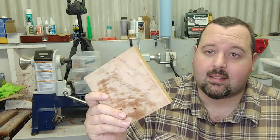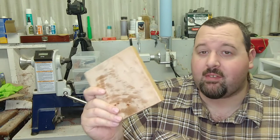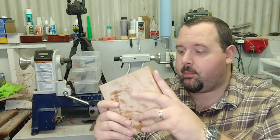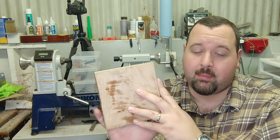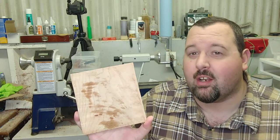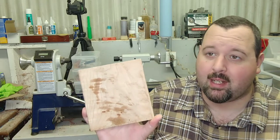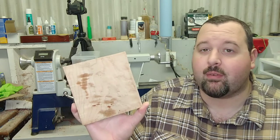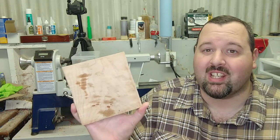Check out your local wood stores and see if they've got cutoff bins, because you can really score some nice pieces. This blank from the miscellaneous turning bin goes for $4.95 a pound and it only weighed just a little under a pound, so I got it for less than $5. When you go into a wood store, make sure you throw a little extra time in so you can pick through some of those bins and find yourself some really awesome pieces.